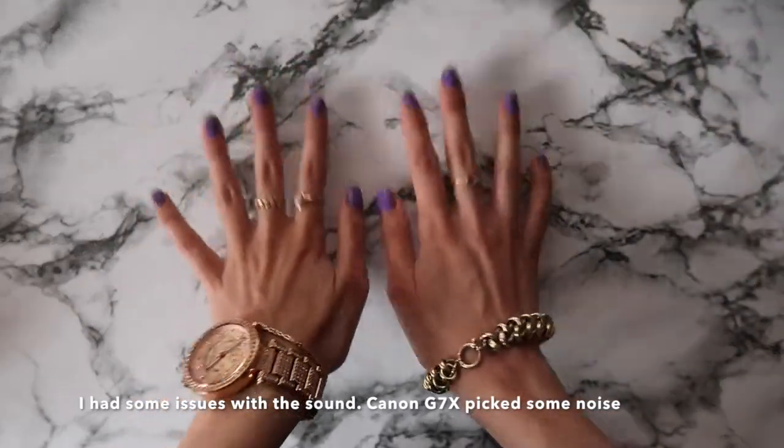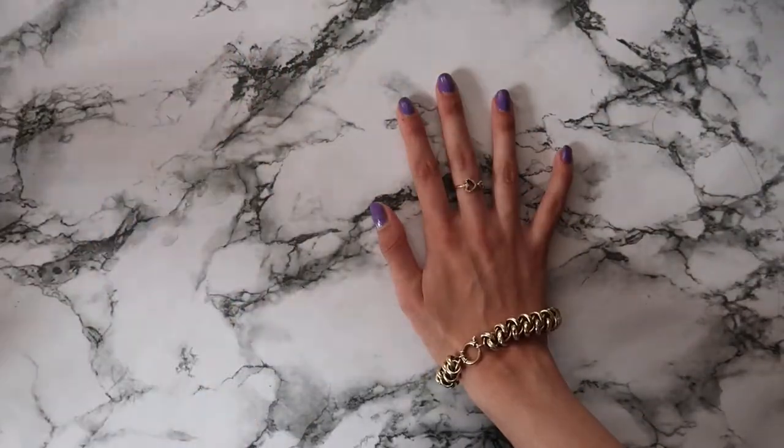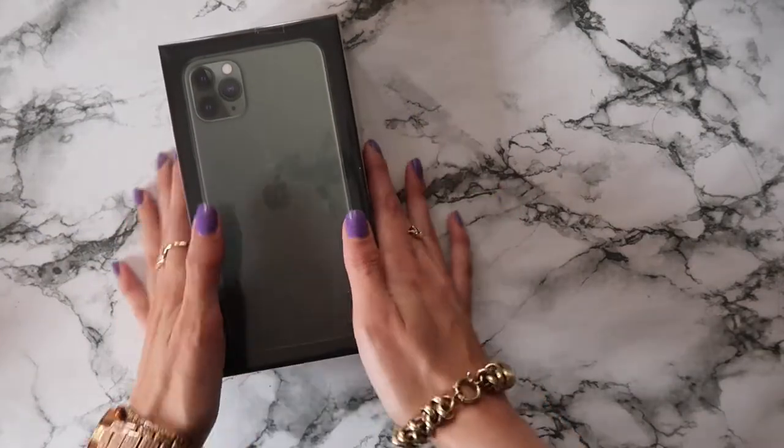Hello world! Today we're gonna do something exciting. I want to introduce you to my new baby iPhone 11 Pro Max.